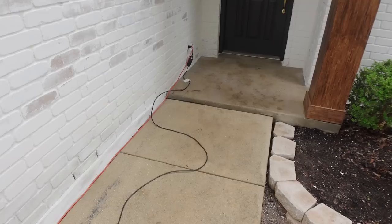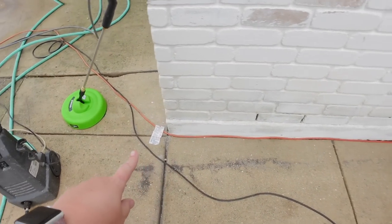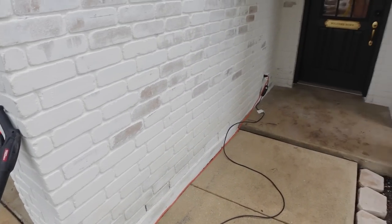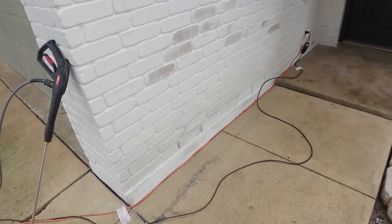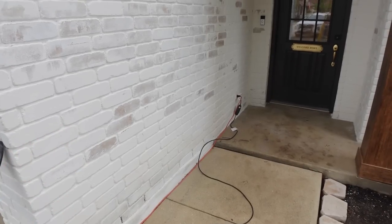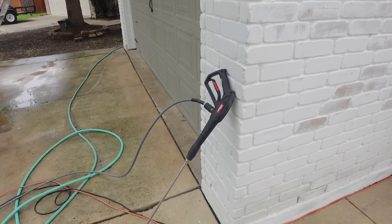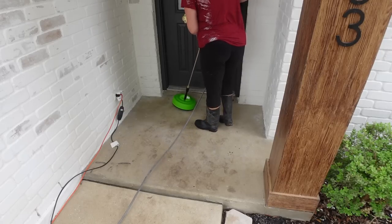It is officially lime wash day. We have the perfect weather — it's overcast and it's not supposed to rain. But first I do want to pressure wash right here around the house because I don't want water to spray up on the house after I lime wash. After you lime wash, you have about three to four hours before it can get wet, and five days before you can pressure wash it off, but I'd rather not risk it.